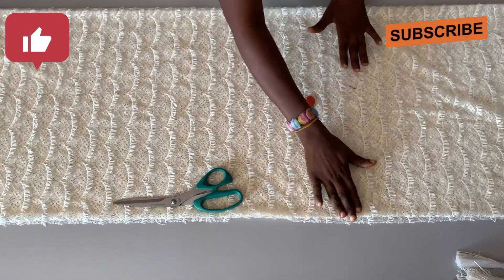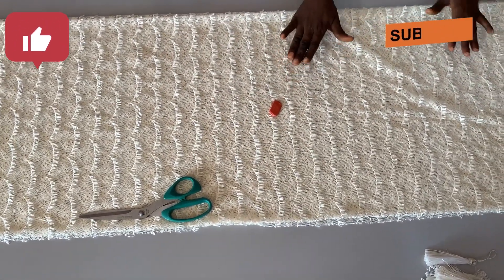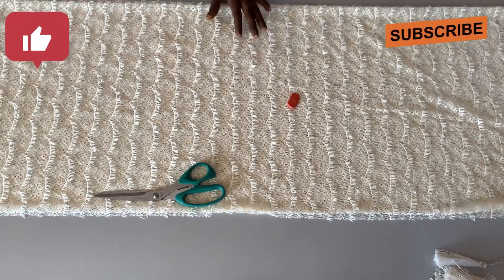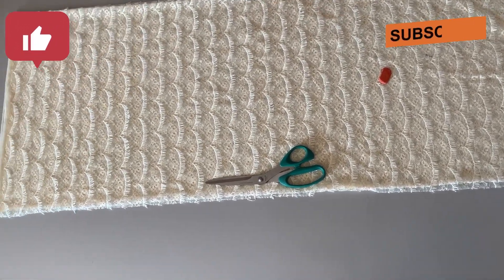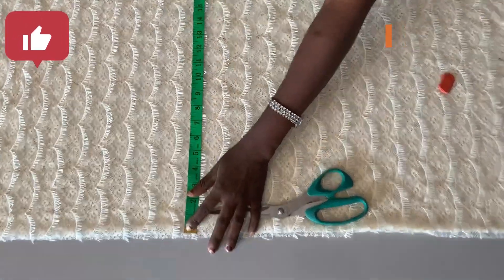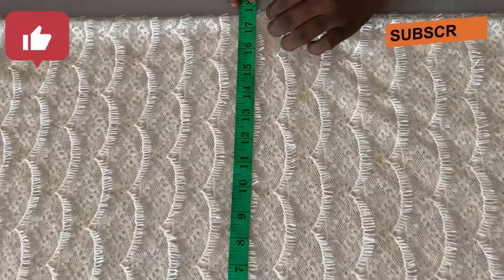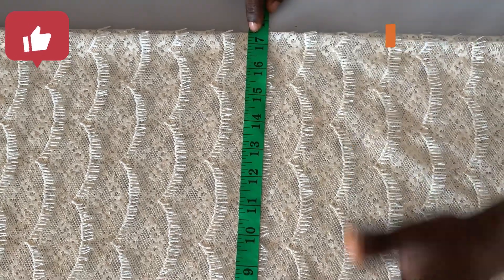Unfolded, I have 18 inches — 36 divided by two is 18, so one yard unfolded gives me 18 inches. I'll be using everything for the body, so the width measurement I have here is 17.5 to 18 inches.